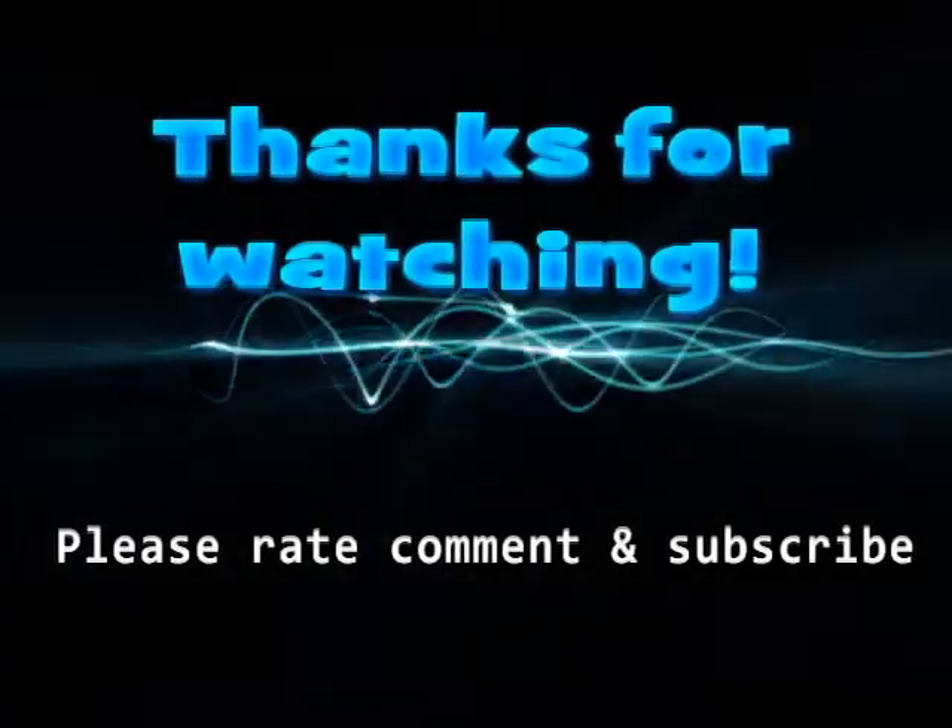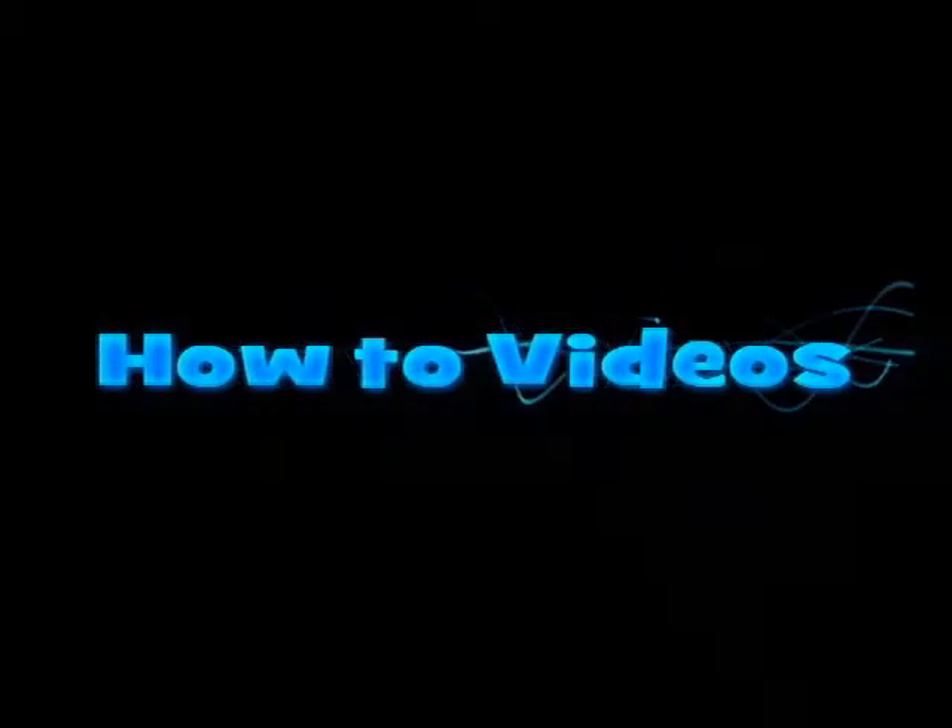Thanks for watching. Make sure to rate, comment, and subscribe, and stay tuned for more how-to videos.